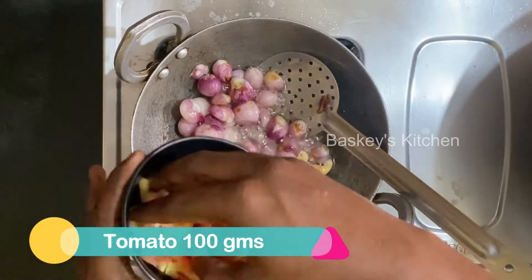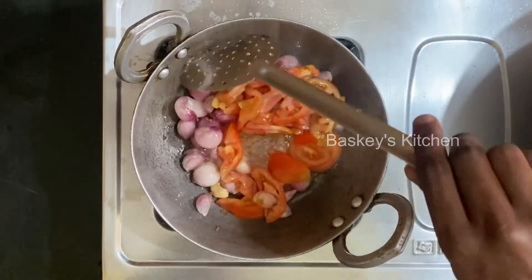Hi viewers, today's channel I like my favorite food. We go to the hot sauce, you can mix it up.